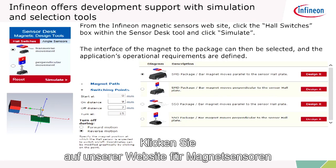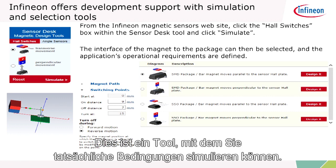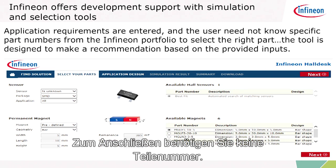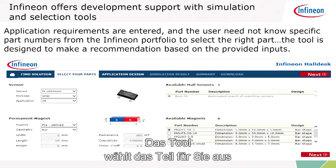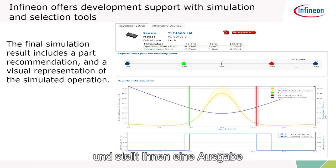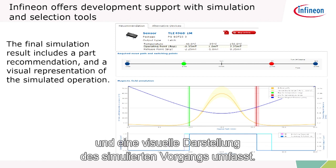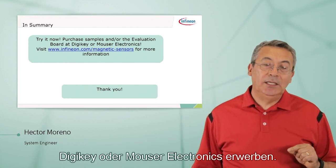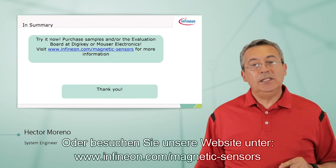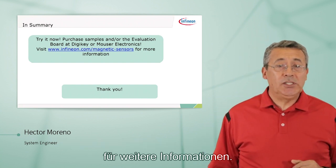Infineon offers support with simulation and selection tools. If you go to our magnetic sensors website and click on Hall switches, you can open the Sensor Desk — a tool that enables you to simulate actual conditions. You don't have to know the Infineon-specific part number or our portfolio to get the right part; the tool will select the part for you and provide a simulation with a part recommendation and visual representation. You can buy samples or the evaluation board at DigiKey or Mouser Electronics, or visit us at www.infineon.com/magnetic-sensors for more information. Thank you for watching.